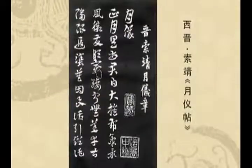这个月仪也是希望大家学习以后，力求做到写信的时候能够文词娟雅，语意明确，言简意明。那个月仪就是按照月份来编写的。